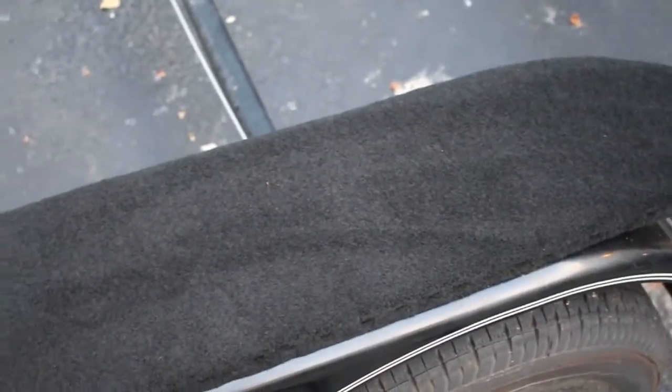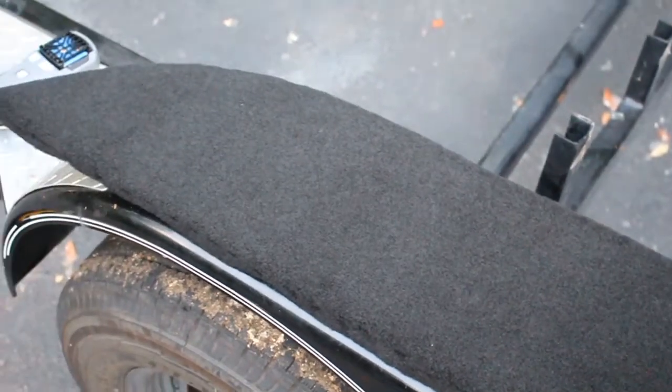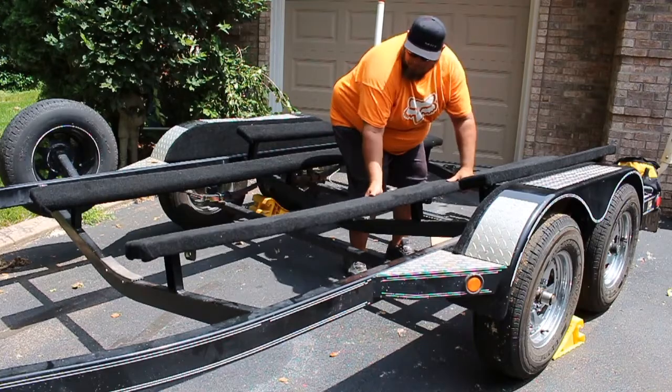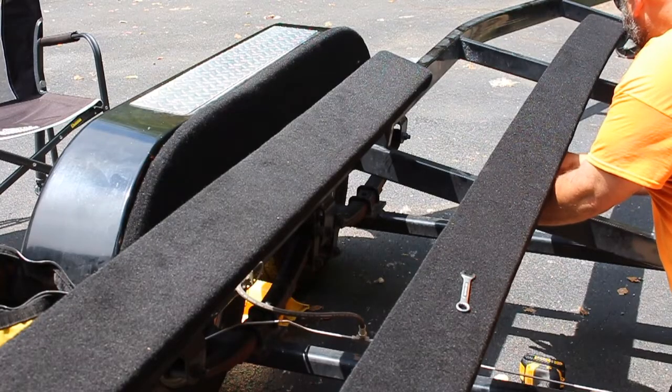Once all the bunks were done, I did the same process on the wheel well wood — and as you can see, in my case the 11-inch wide carpet just barely fit. Once everything is complete, it's just a matter of reinstalling everything on the trailer. As always, all tools and materials are linked in the description below.